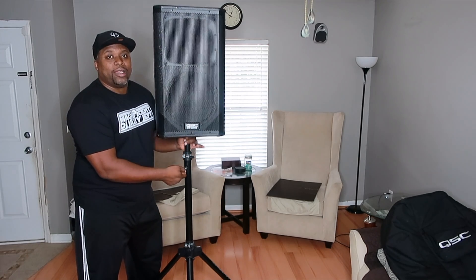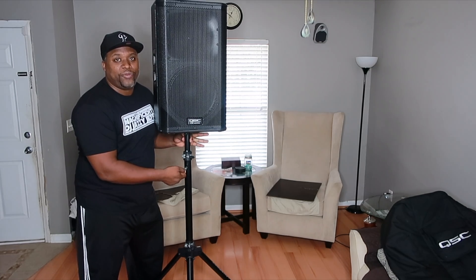Watch this. Look at that — up and down. 60 pounds like nothing. I'm literally using two fingers right now.